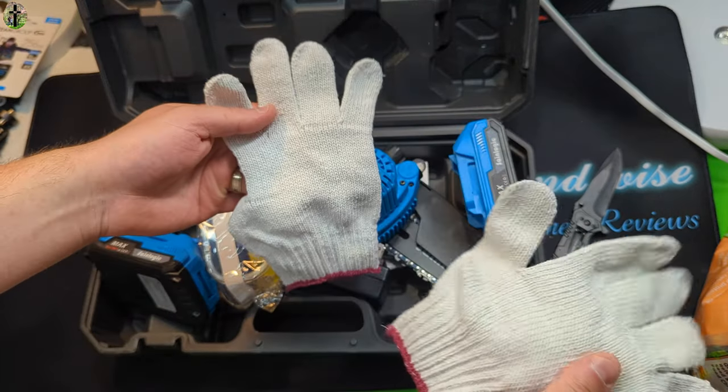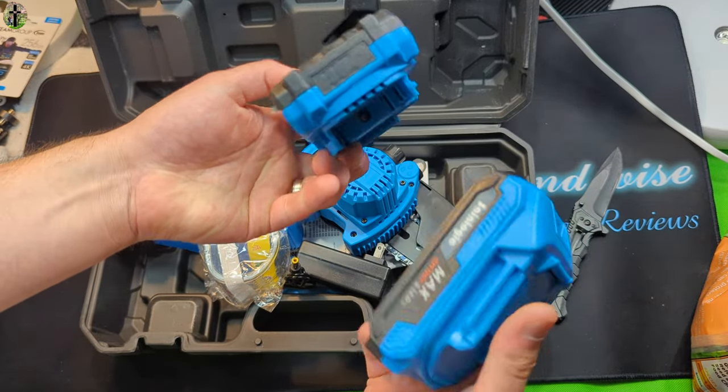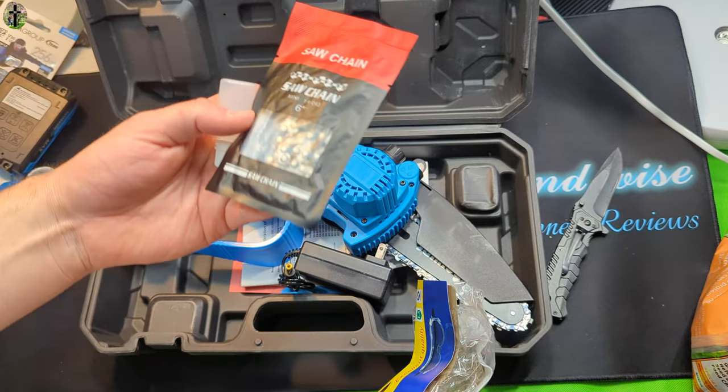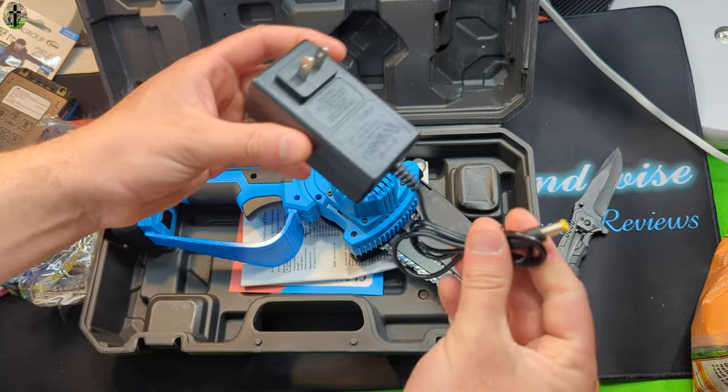So the accessories you get: gloves, two batteries, safety glasses, a chain, an oil bottle, and a charging cable.